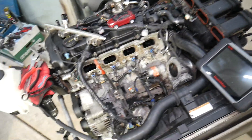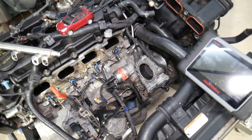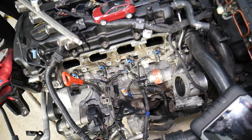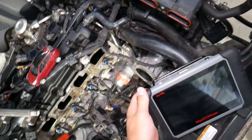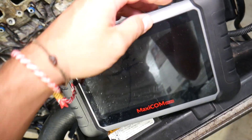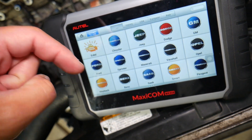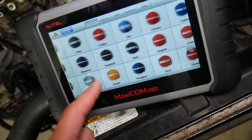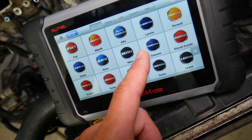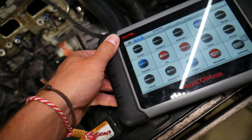This right here is the engine we'll be demonstrating on — this is a 2.4 GDI engine. Many of you have requested information about the diagnostic tool we recommend; we'll put the link in the description below so you can check the current price and features. It's a tool that works on all systems and on almost every car you can think of, so it's definitely a great investment that can pay for itself in just one use.